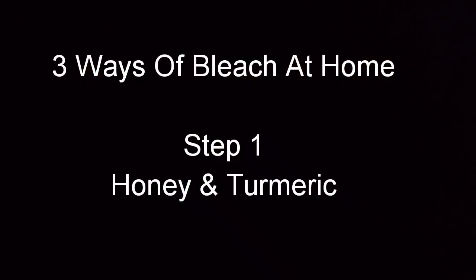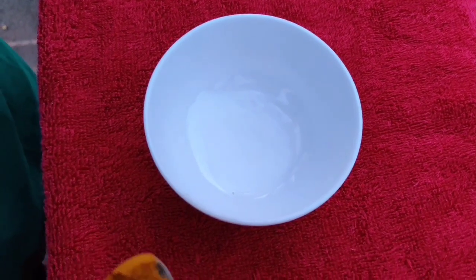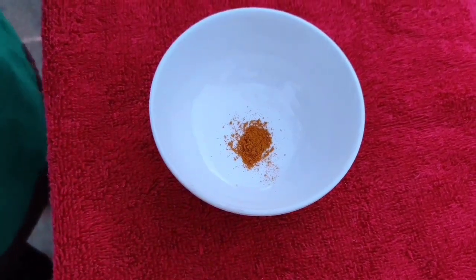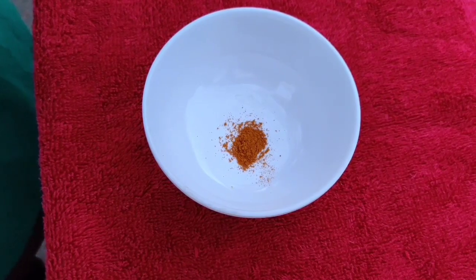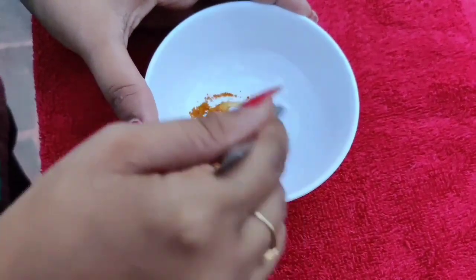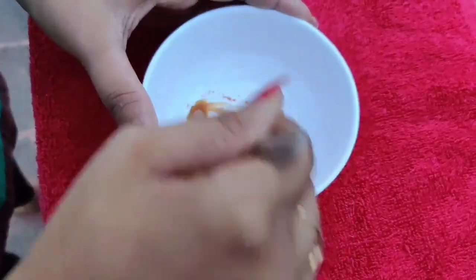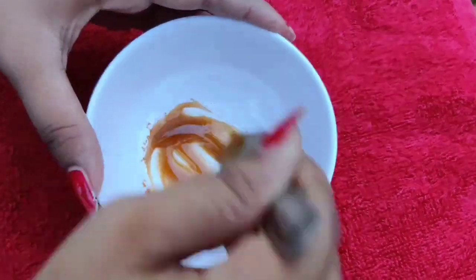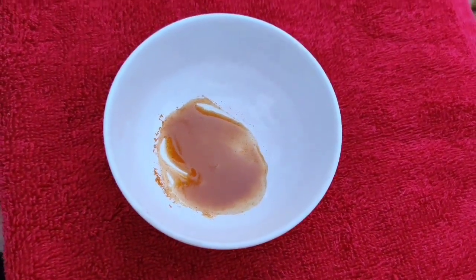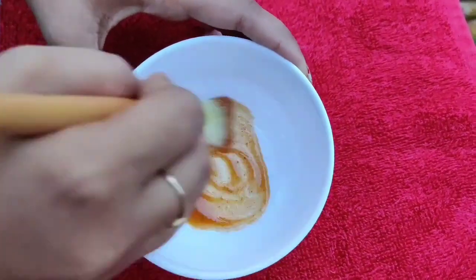I am going to show 3 ways of face bleach. In the first step, I am going to add a little bit of bleach. Add 1 spoon of honey. Mix it well and apply on face.